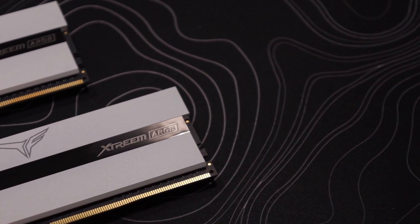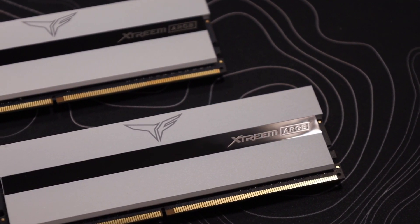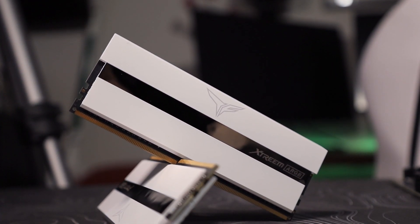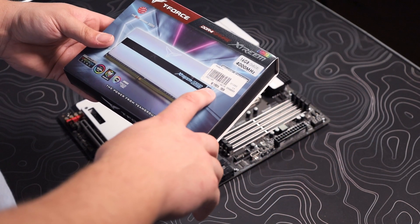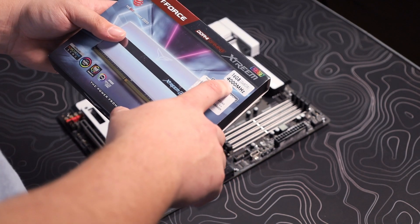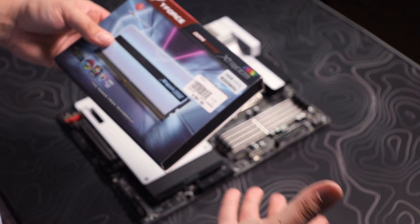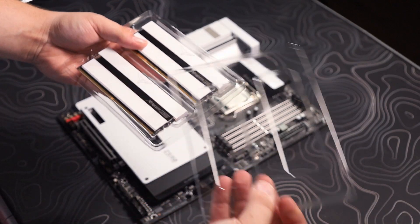Next we have the RAM — this is the T-Force DDR4 Gaming Extreme. This RAM looks really good; I was really surprised when I saw it in stock. This is 16 gigabytes at 4,000 megahertz. It is a little bit expensive at $189 after tax, looking around $200, but for 4,000 megahertz 16 gigabytes, I mean, the price is going to show. They look so nice.